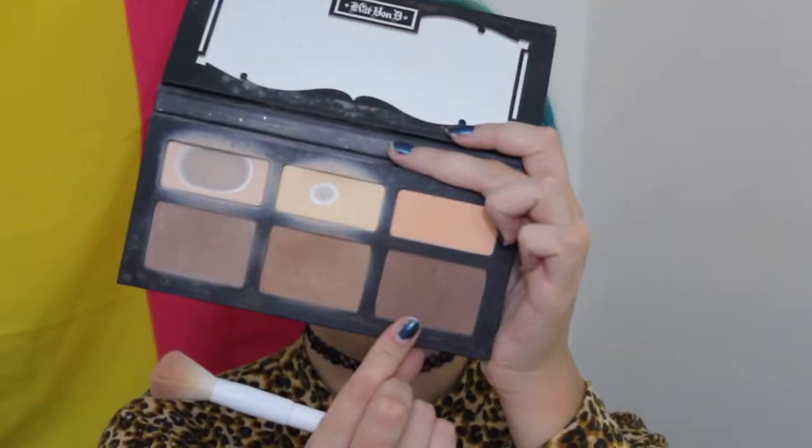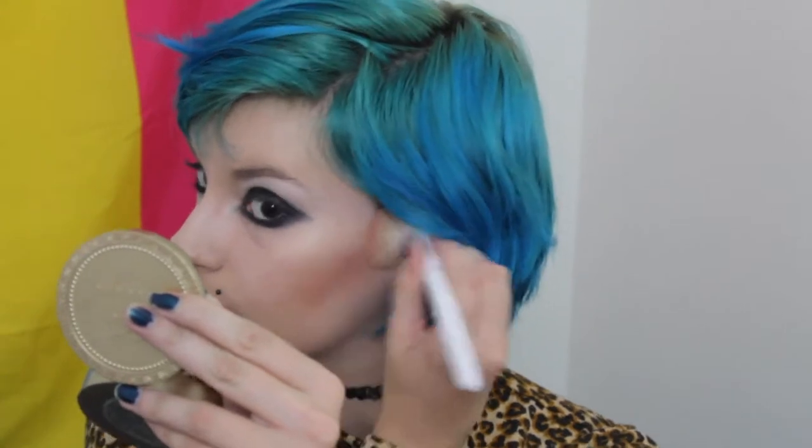I'm taking the Shade and Light contour kit and using the darkest shade to contour my face. Don't worry about blending — it's supposed to be really dramatic, which is why I chose the darkest shade.